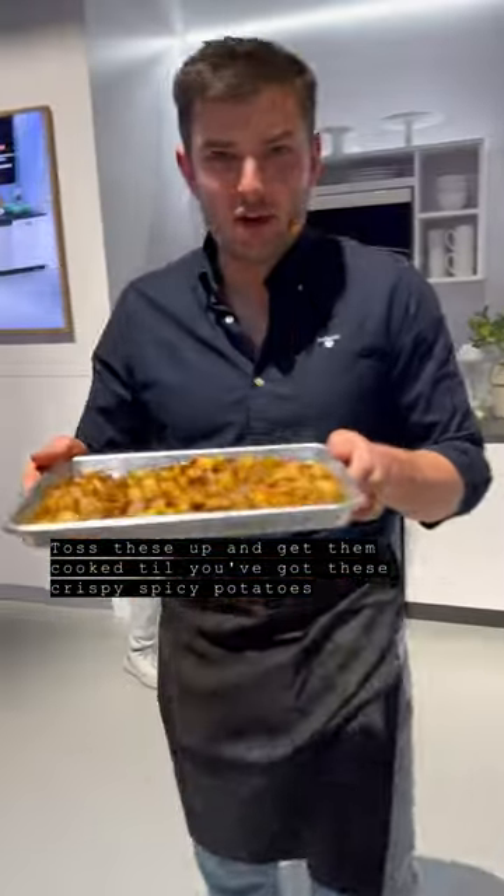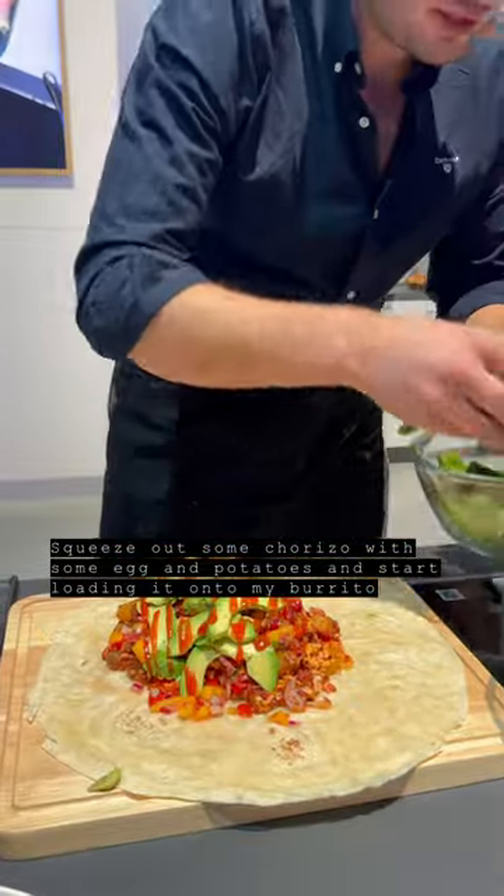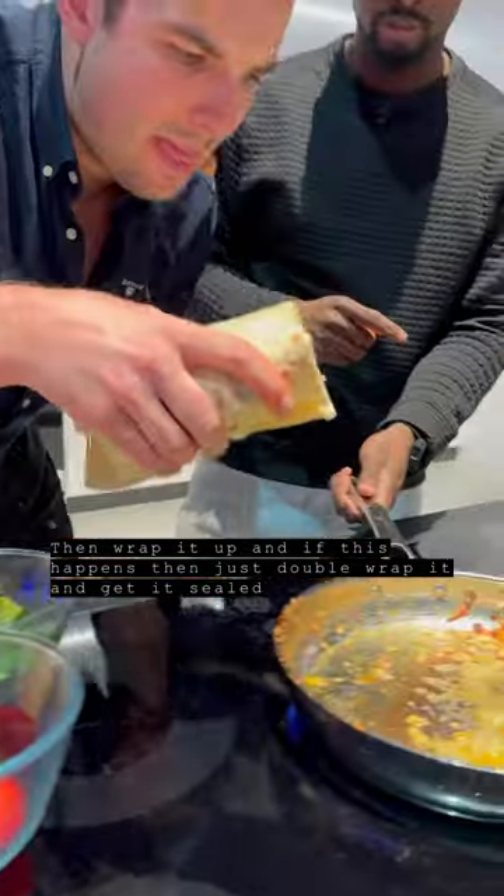Toss these up and put them in the oven until we've got these spicy crispy potatoes. I'm going to squeeze in some of this chorizo. There we go — avocado, spiced, a few spinach leaves going on. And if this happens, just double wrap it up like this, then into the pan to seal it.